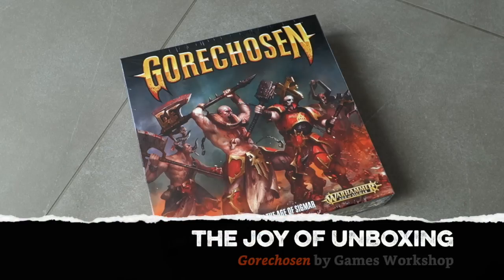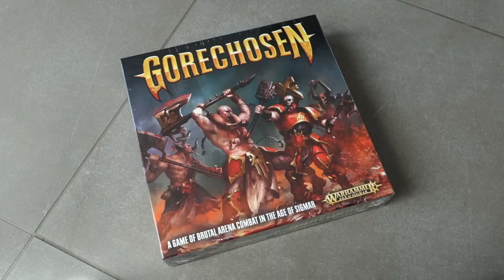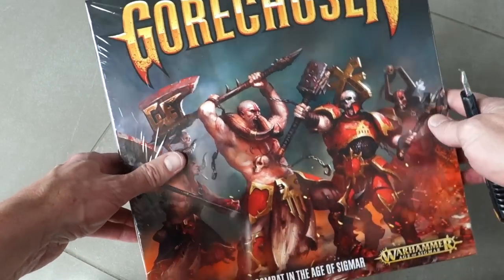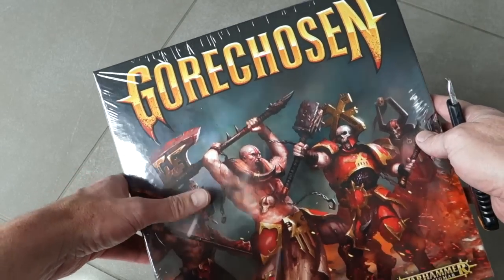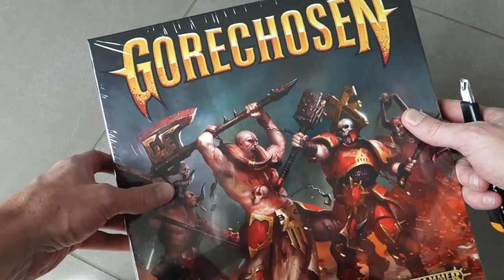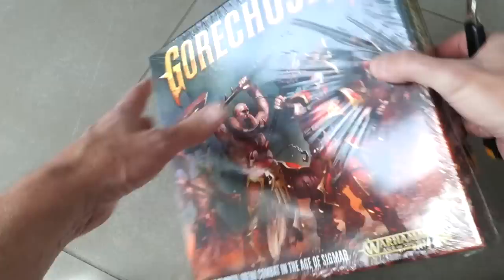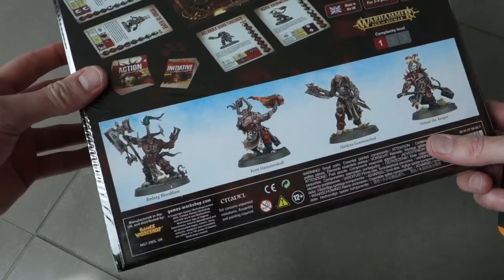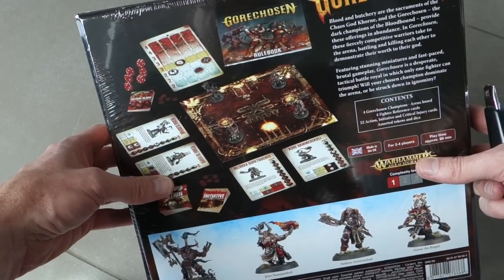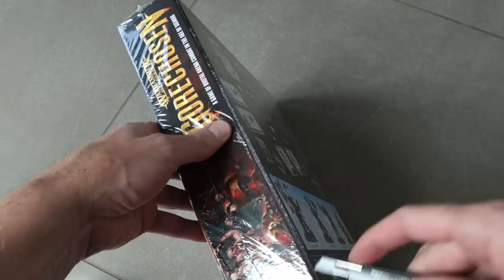Welcome fellow members of the Esoteric Order of Gamers to another Joy of Unboxing. We're going to unbox a game which is subtle, sensitive and very complex — no, I'm lying. We're going to open Gore Chosen by Games Workshop. There's nothing subtle about it. Basically put in a little bit of 1980s heavy metal, mix it with more 1980s heavy metal, and what do you get? Gore Chosen. It's four warriors of Khorne battling it out in an arena and the last person standing wins.